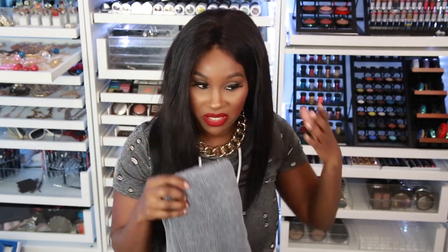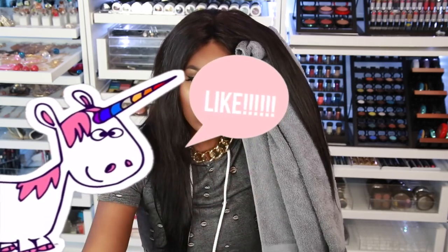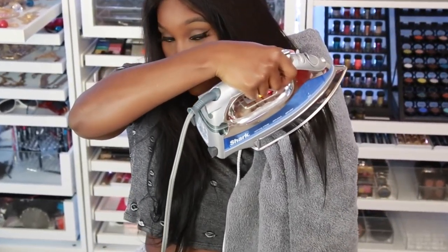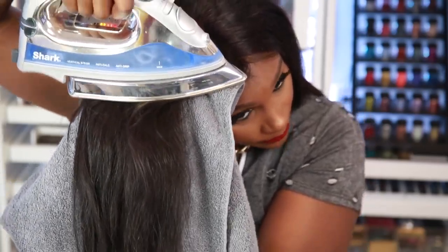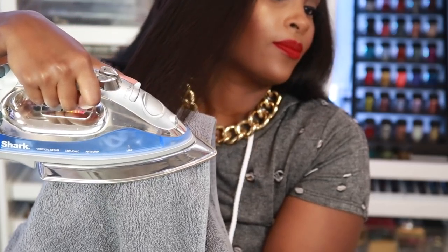Now I'm gonna go up to max on my iron so you can see how it works at maximum heat. You can double the towel like this because it's so big — it's easier to hold. Make sure your hand is nowhere near the iron so you won't burn yourself. And there we go — oh my goodness, that did so well! This works like a charm!